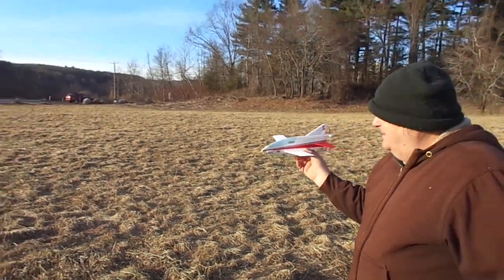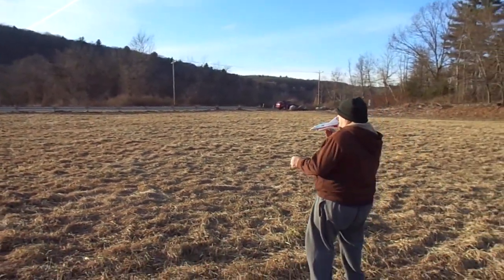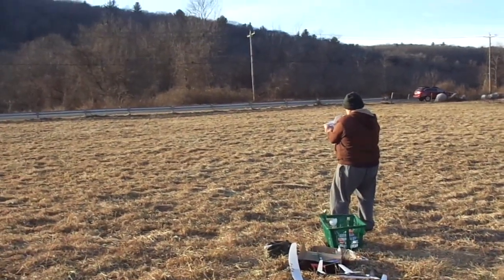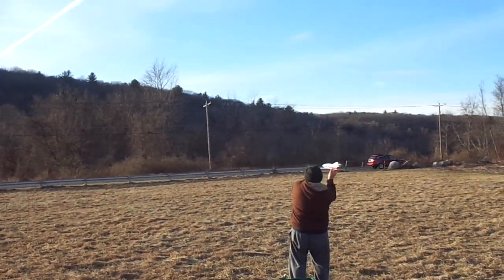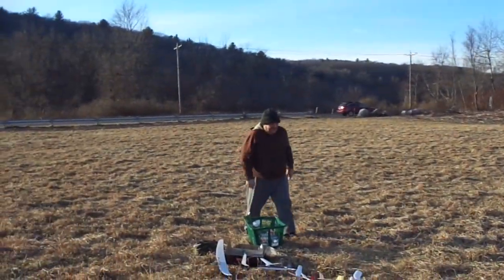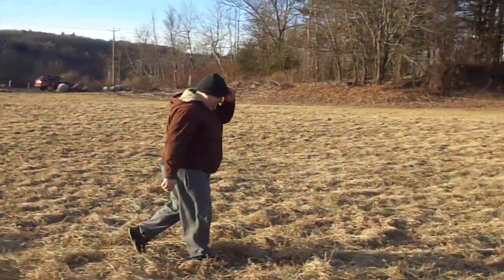I'm gonna step over here so we get a good view of it. All right, let her rip baby! Oh yeah — Jim Beady would be proud. Flew as good as the original one.